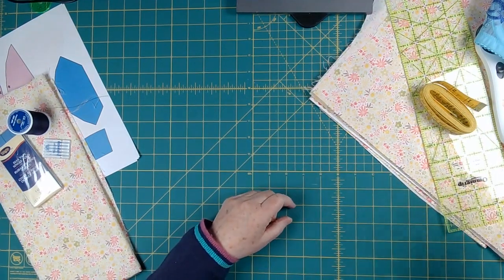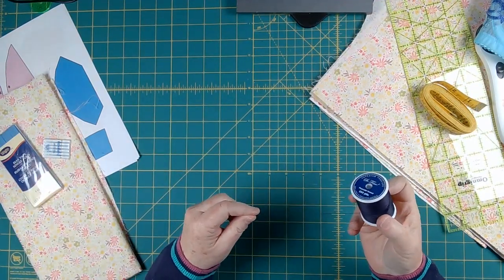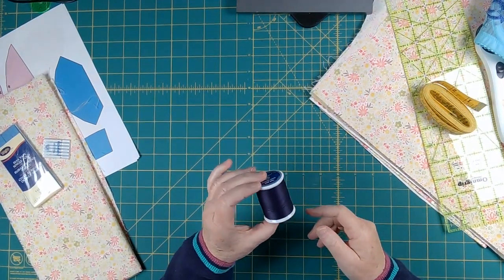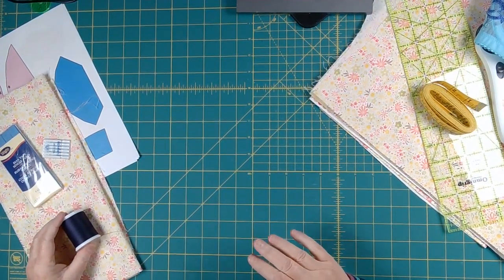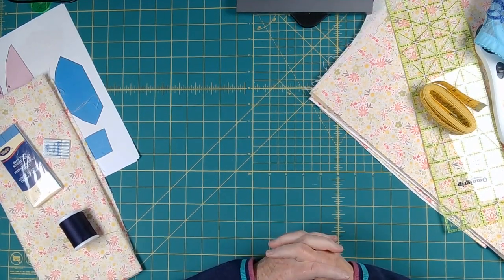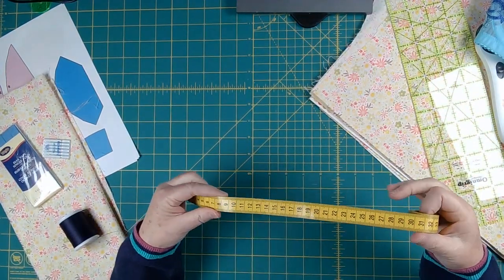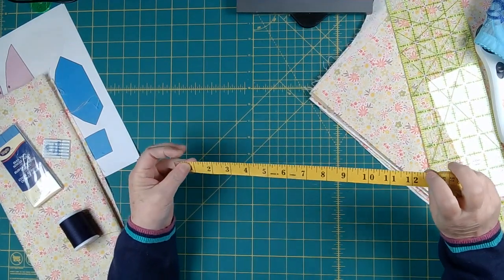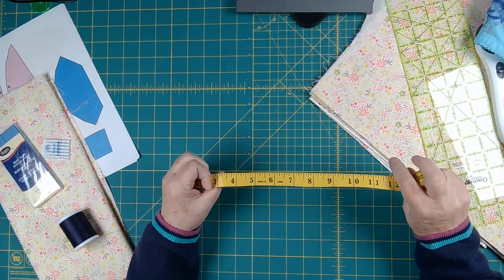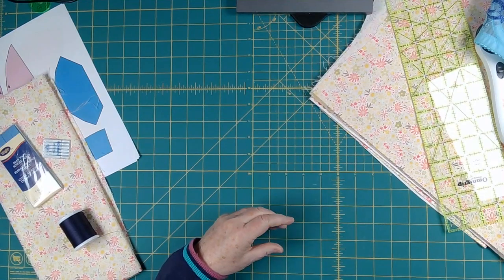Another thing that you want to have is thread. Your thread, in general, should match the color of your fabric. You'll notice this is the fabric I'm going to use — my thread doesn't match the fabric at all, and the reason I'm doing that is so that you can see when I am sewing. You also want a measuring tape. This one's got both centimeters and inches on it. A lot of lingerie patterns are set up so that you can measure either way, so these are just kind of good supplies to have as you go forward.